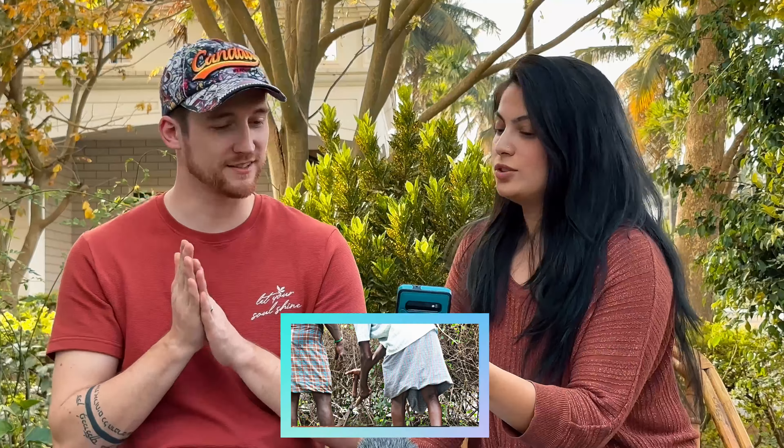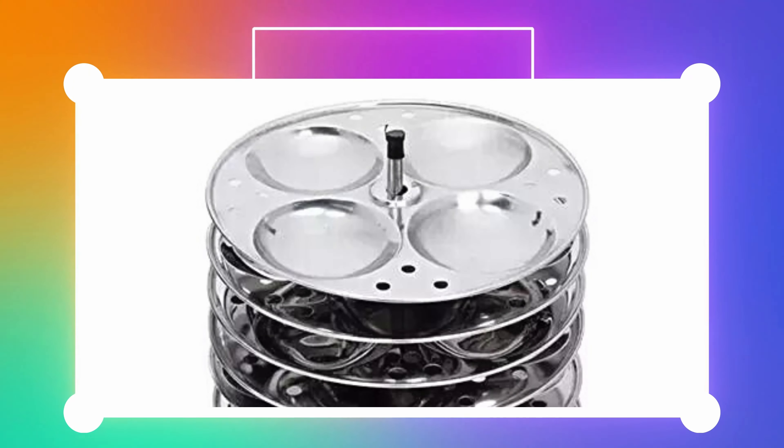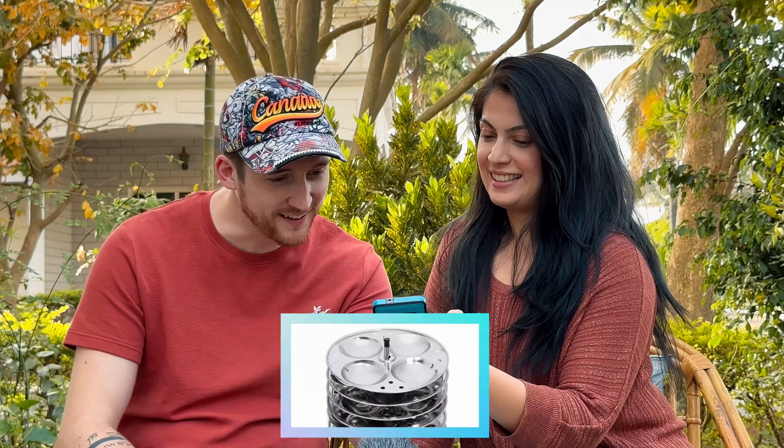A lungi — yes! There's actually an Indian song called Lungi Dance, it's quite funny. So yeah, a lungi — a nice man's skirt for men!